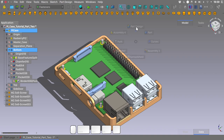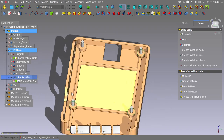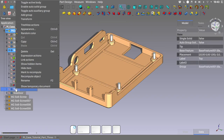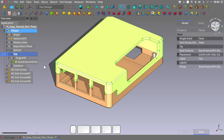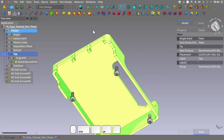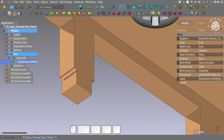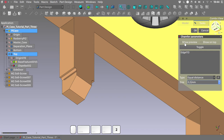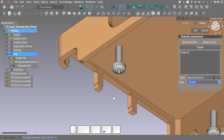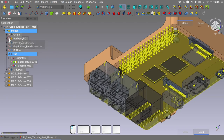Of course we can chamfer various edges to give it a nicer look — it is all up to you. Let's start now detailing the top part of our case. We will activate the body and unhide it. We will again need to first make a part design feature in order to have subsequent features work correctly — go here and make a small chamfer of 0.2mm. This is a bit of a workaround for a strange behavior that Linkstage 3 has in this iteration. We need to import some geometry from the Pi, so select our mainboard and make a shape binder.